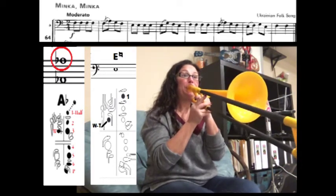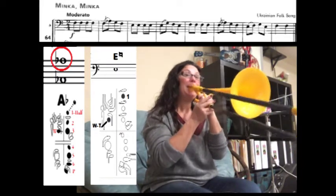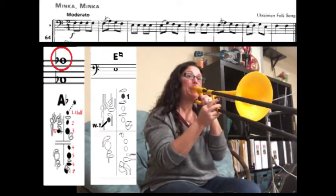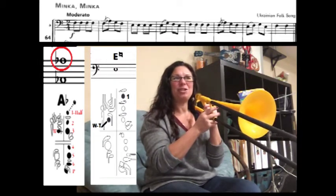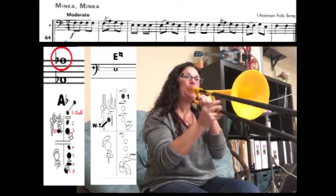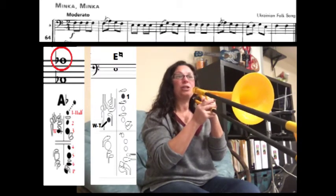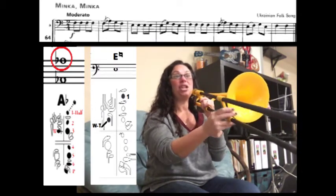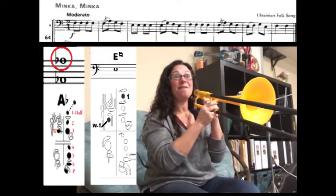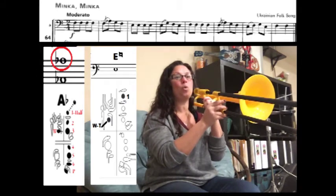Let's walk through the song one more time from the very beginning. We have four F's. Now we're going to slur F to A-flat, and then play G, F. Now we have four E-naturals, then slur E-natural to G, F, back to E-natural. Slur F to A-flat, G, F. Now we're slurring E-natural to F, then G, E-natural. Now we have two quarter note F's.